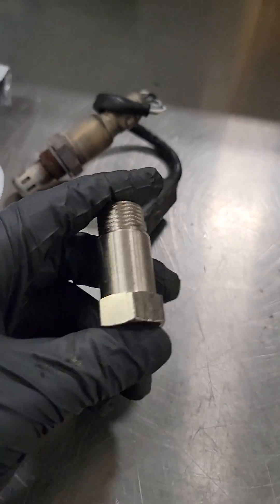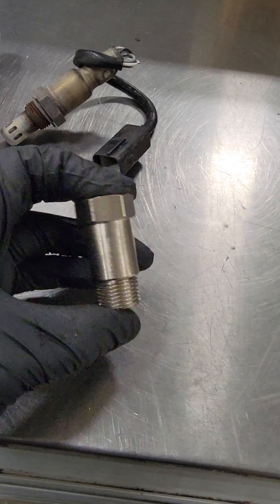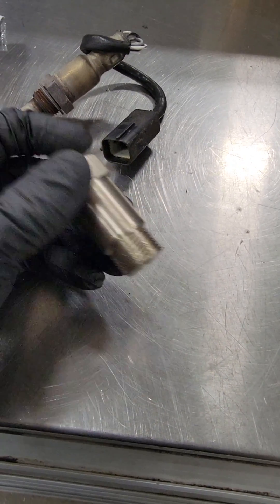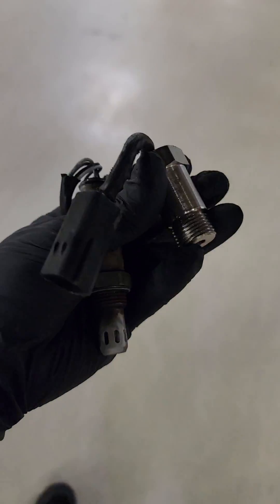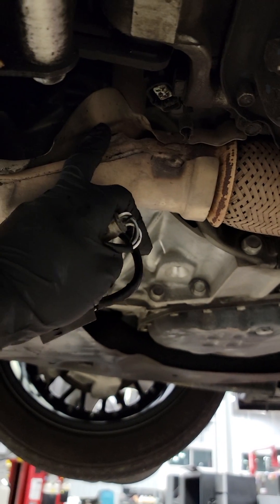I'm gonna try this little trick to fix the P0420 for the catalytic converter. I have an 08 Ultima with a P0420 on bank one. I bought these at Walmart for about 30 bucks — you get 10 of them, so I've got plenty of spares. Here's my exhaust and here's where the sensor was.